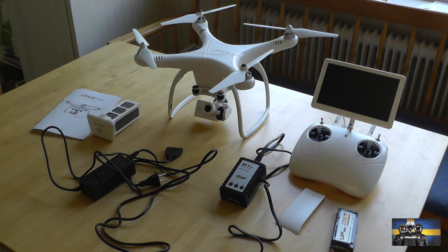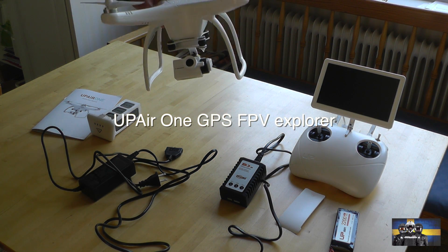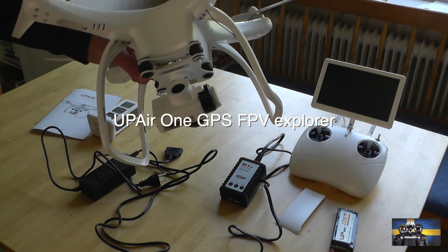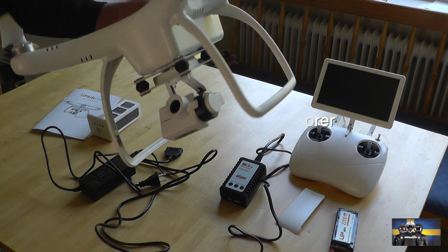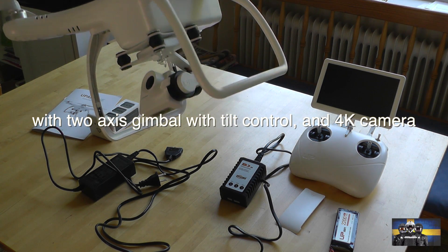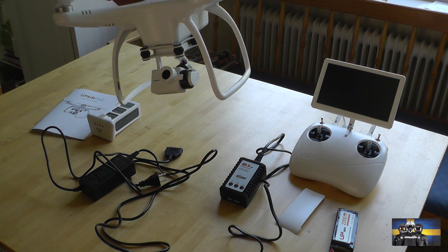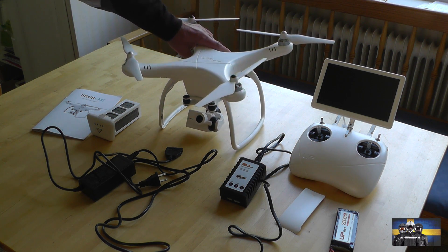Let's see what's included in the package. The drone itself, with the camera and gimbal. The camera can shoot in 4K — that's pretty amazing — but I would probably shoot at 1080, 60 frames per second.